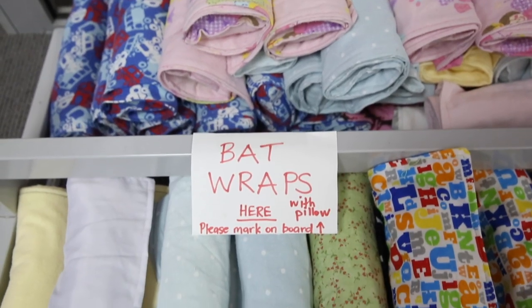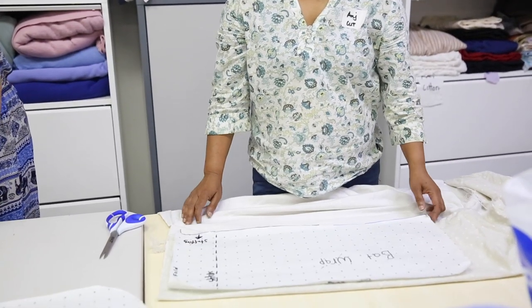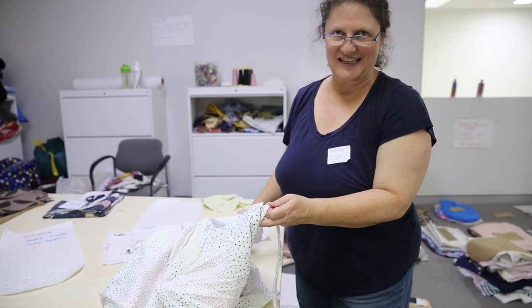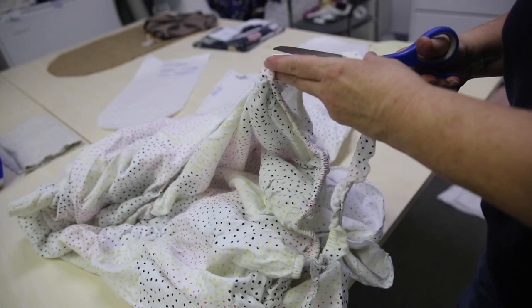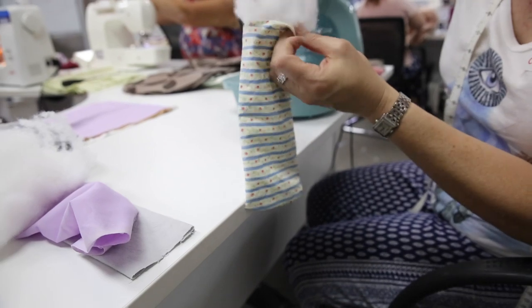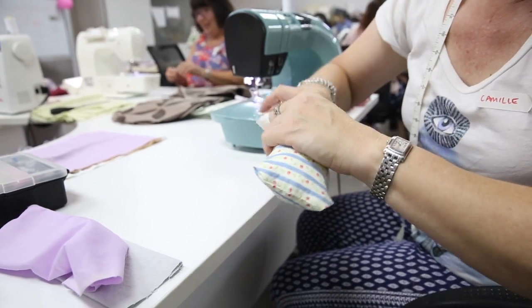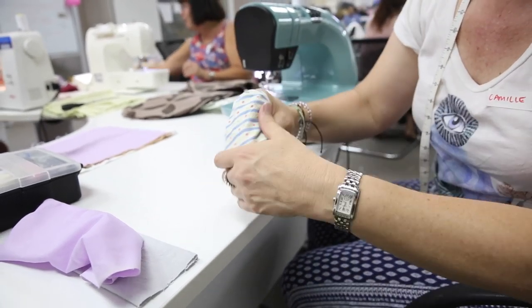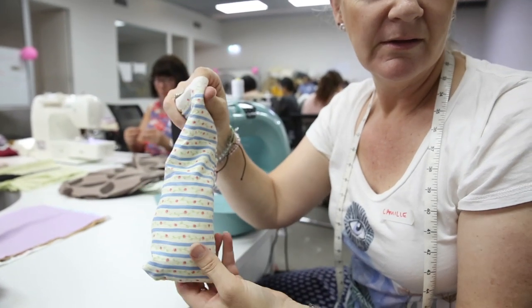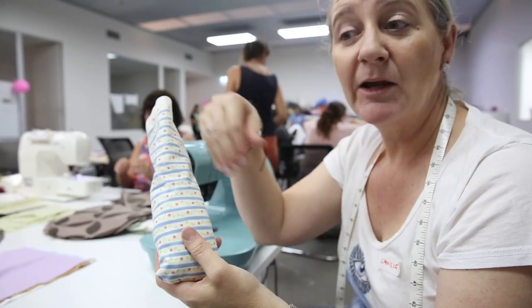We've also got things like the bat wraps, which also have the pillows included. I'm making a bat wrap with a cotton flannelette sheet, taking the elastic off the edges of the flannelette sheet so that we can make bat wraps. These are cotton flannelette so they're going to be good for the bats. These are the pillows for the bats, and these are like mums — for the juvenile bats. They cuddle up to this little pillow which becomes like the adopted mum, and then they get wrapped.